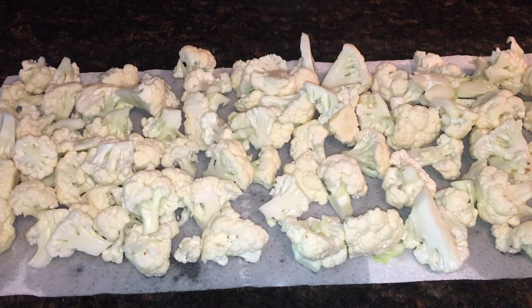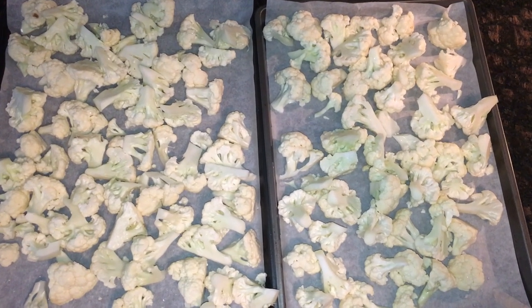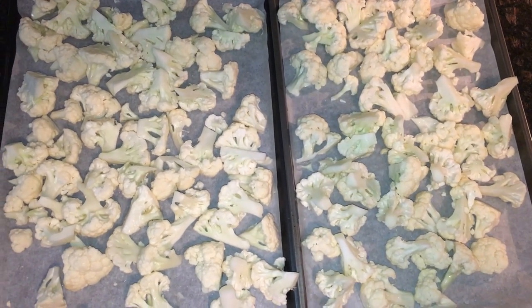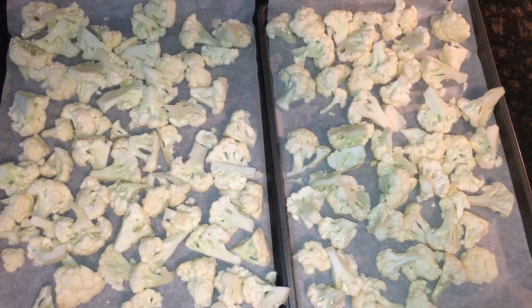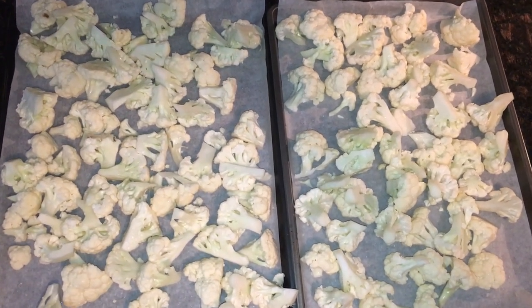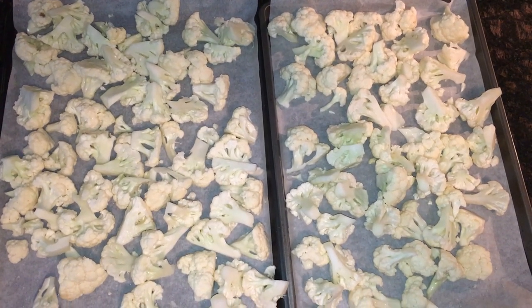The cauliflower is rinsed and ready. I lay it out on a paper towel to get some of the water off — if it's too wet it may stick to the parchment — then I spread it out evenly on the cookie sheets. Make sure to cut the pieces pretty evenly sized so they all cook at the same pace. Now I'm throwing them in the oven at 425 and cooking until they start to get lightly browned.